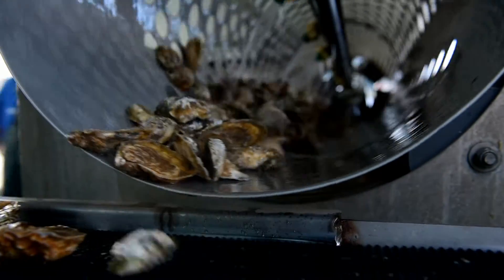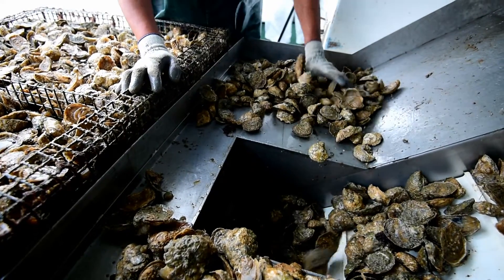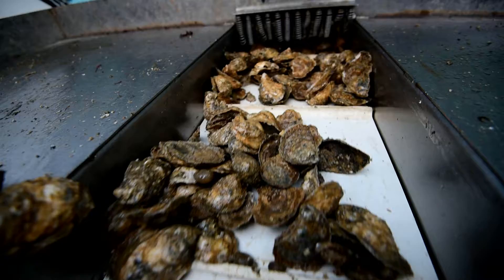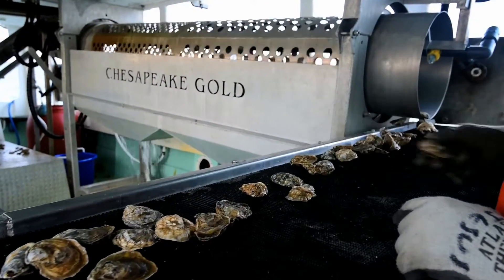Some of the features of our tumblers include an upfeed and discharge conveyor that allows you to dump oysters into a hopper, which feeds the oysters into the tumbler and then out a discharge conveyor so you can then hand sort the oysters.